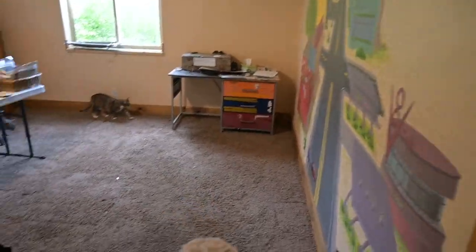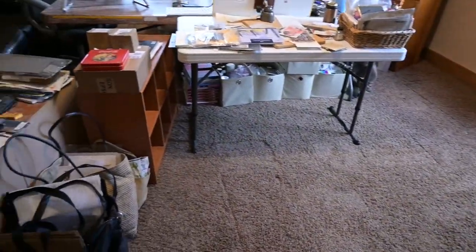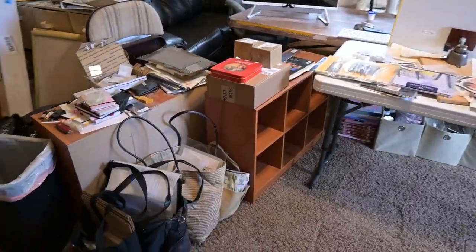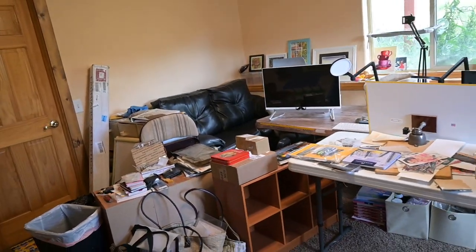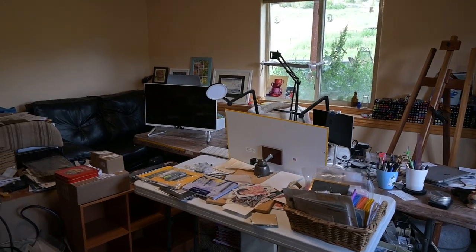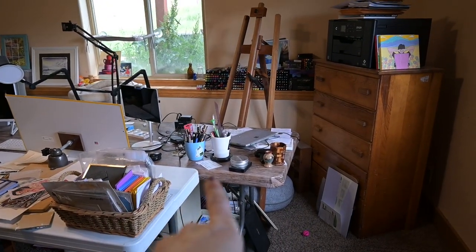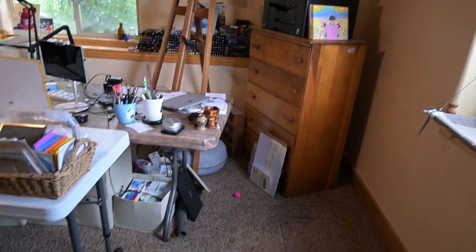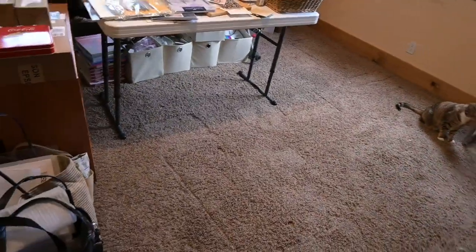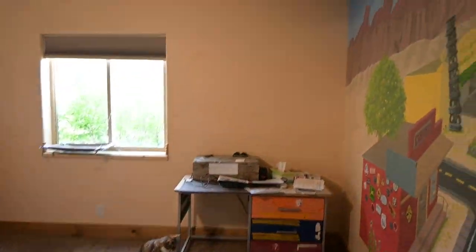I have my studio completely torn apart — it's bad. Tables over here, all my shelves, computer. That's the desk I used to use, and I have a new desk coming in. It's going to take up all this space. I hope it is worth it.